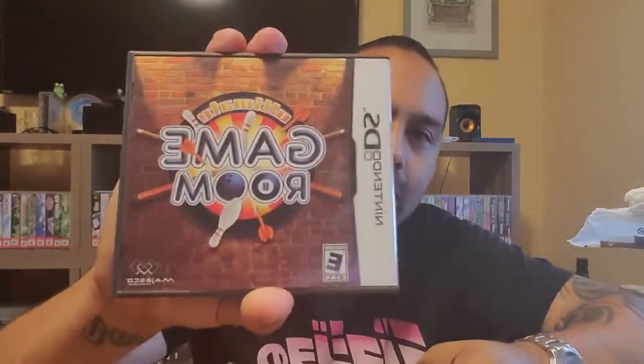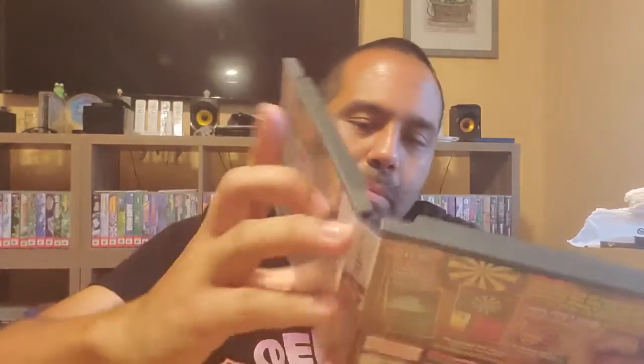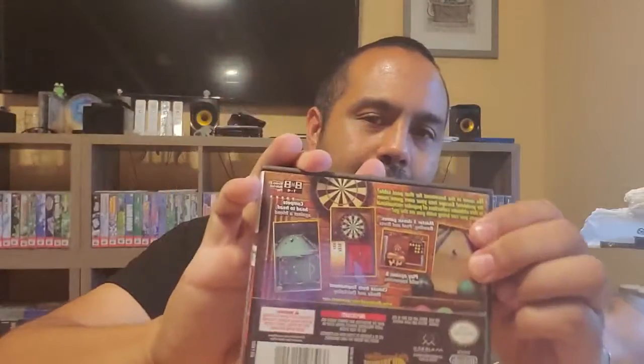Next up is Nintendo DS Ultimate Game Room. I actually like these kind of mini-game compilations - kind of like Wii Sports and that kind of stuff, they're really fun to play. I wouldn't mind playing this one. Complete with game case and manual.